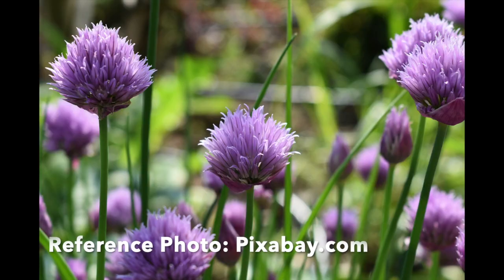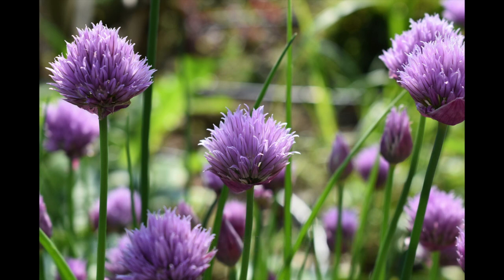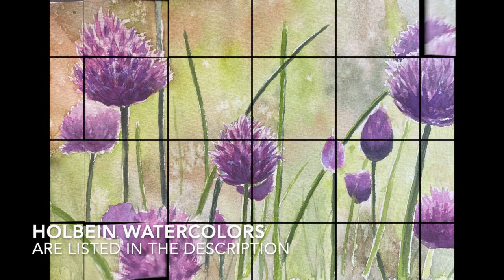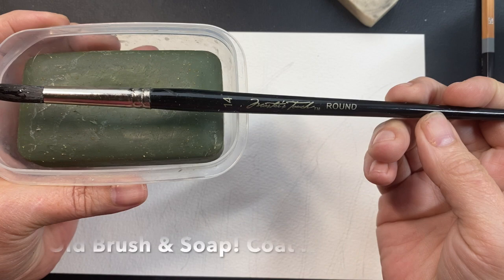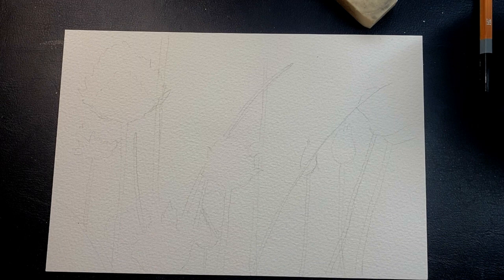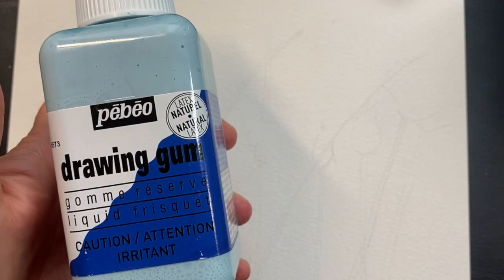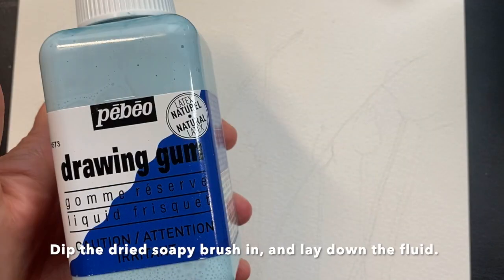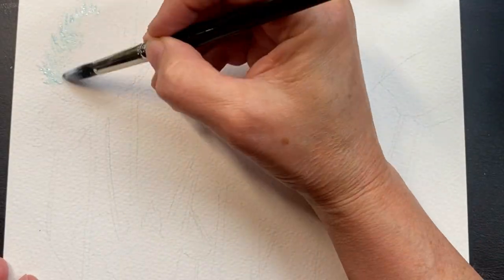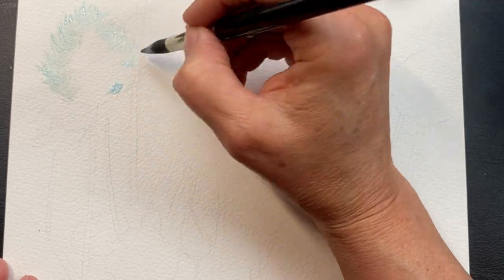Cindy here. We are going to paint this clover field and you can find that picture on Pixabay. This is a picture of my final work and I want to show you a few tips. First, soap and an old brush — get that brush coated up with soap and then dip it into your drawing gum and lay it down to protect the flowers because I'm going to paint the background.